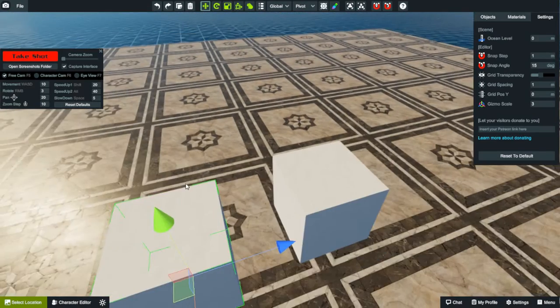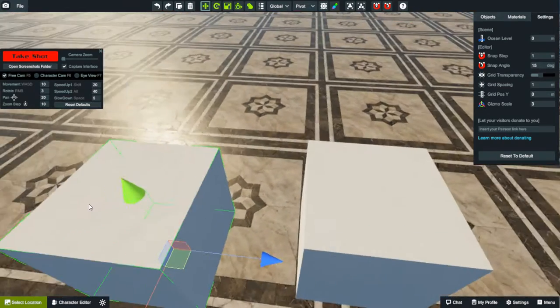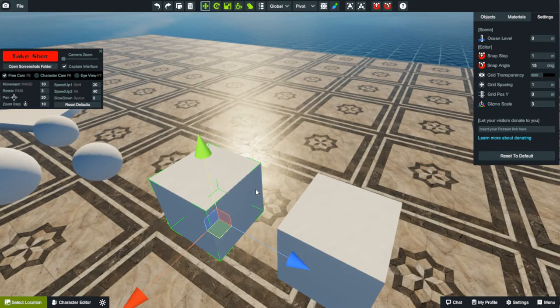The easiest thing to do when it comes to snapping pieces together — if you want them to line up — is to V-snap it. So I want to snap this corner here. You've got eight corners: four on the top, four on the bottom. You can even use the corner on the other side. I want to snap this corner here to this one. Make sure you're on center, not pivot, at the top center — that makes things easier — and make sure you're on the move gizmo.